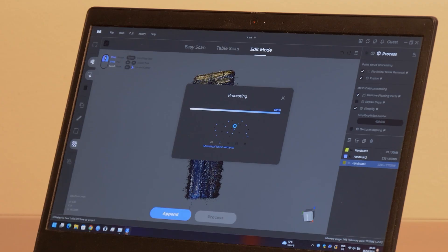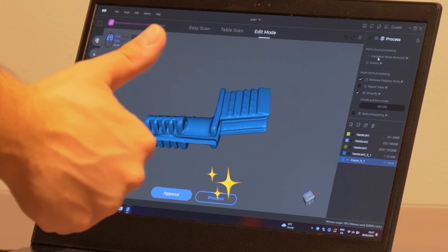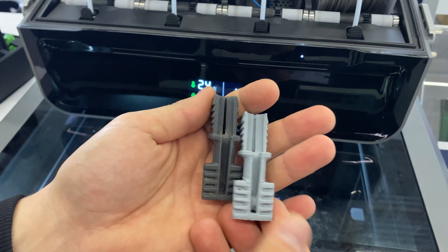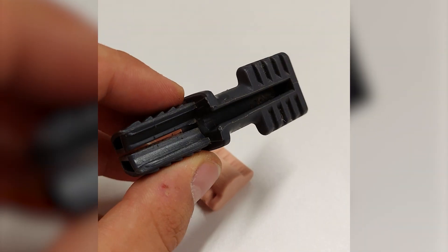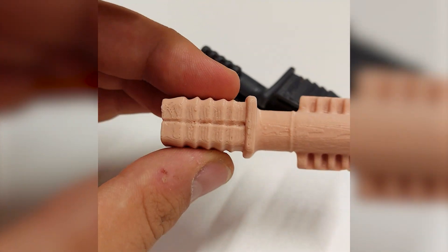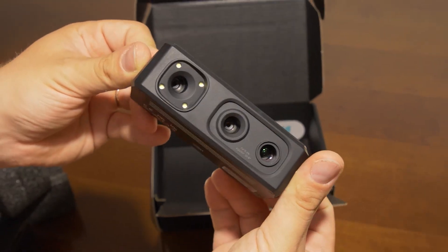Unlike many other high-resolution 3D scanners, the SEAL offers an affordable price point while maintaining professional-grade quality, making it accessible for small businesses, educational institutions, and hobbyists. These features make the 3D Maker Pro SEAL 3D Scanner the ideal choice for anyone looking to capture high-quality, detailed 3D scans with ease.